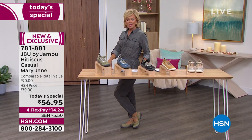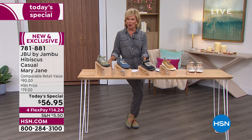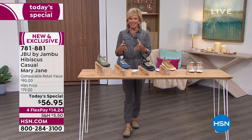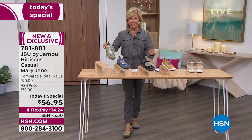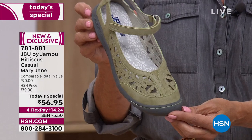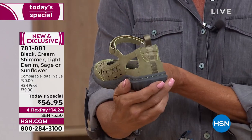No matter what shape your feet might be, or how wide, or if you've got little nuances down there, this will accommodate and really envelop your foot. We've shown you the sunflower. We do have it in the sage that I am wearing, which is the most limited color. Moving into the new season, sage green is a very important color.